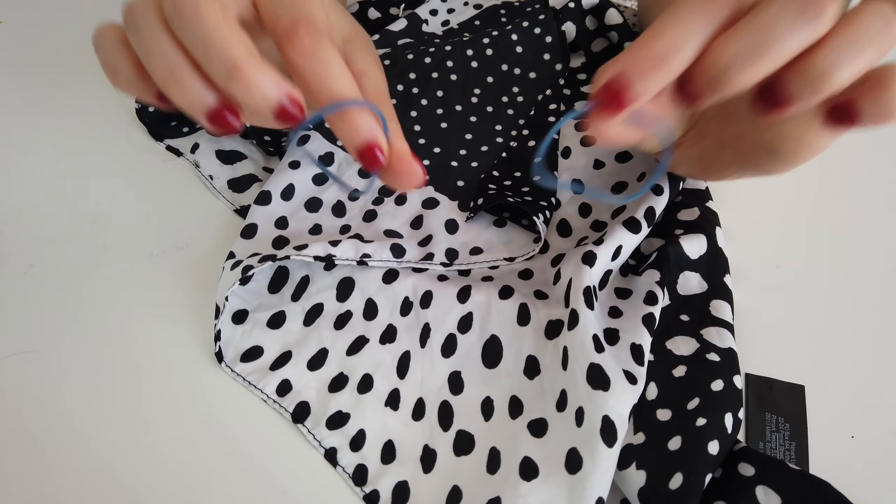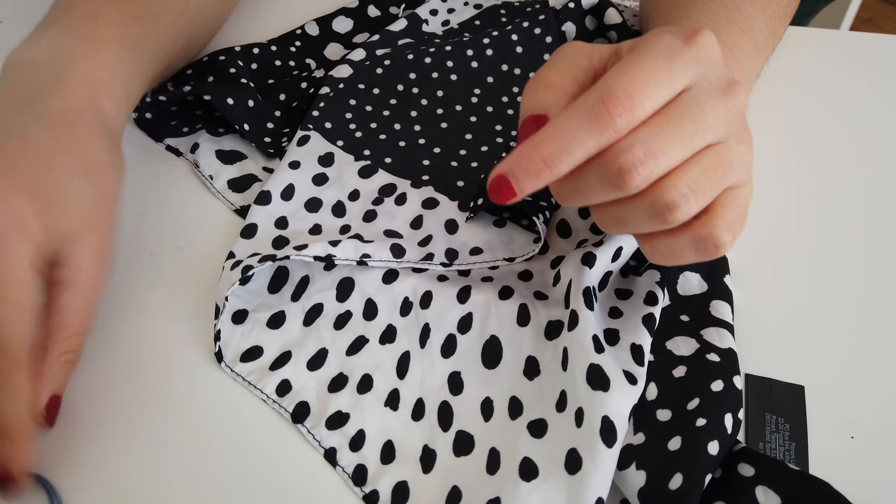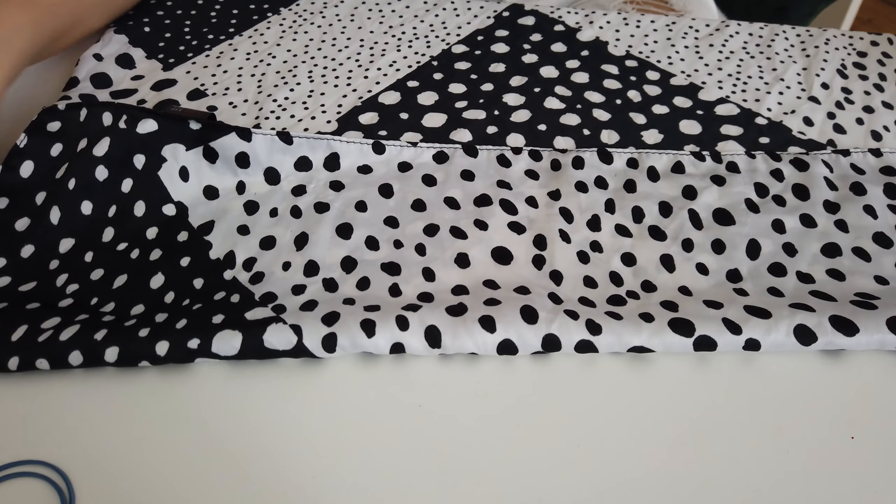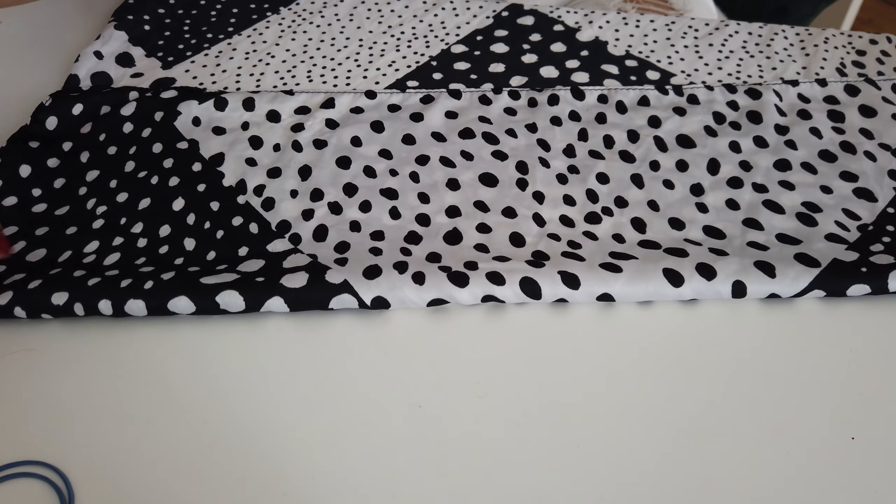Je vais vous montrer comment faire sans élastiques — vous pouvez aussi couper des bandes de tissu dans le même foulard et faire des nœuds, and that's it. Donc je vais vous montrer comment on fait. J'ai deux élastiques, mais encore une fois vous n'êtes pas obligé d'en utiliser. J'ai mon petit tissu et je vais simplement le plier de telle sorte à avoir une surface qui recouvre le nez et la bouche.